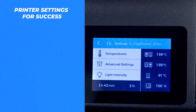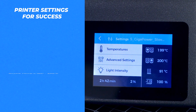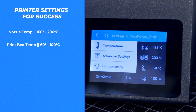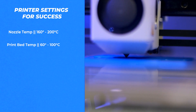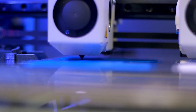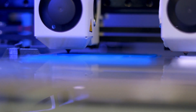Printing temperatures for OBC are lower than might be expected. Depending on the specific printer setup, the ideal temperature is anywhere between 160°C and 200°C for the nozzle, and 60°C and 100°C for the bed. This means that most printers out there are capable of printing this material, with the bed temperature being the limiting factor in some cases. Some printers can't reach 100°C, but can get close enough to work.